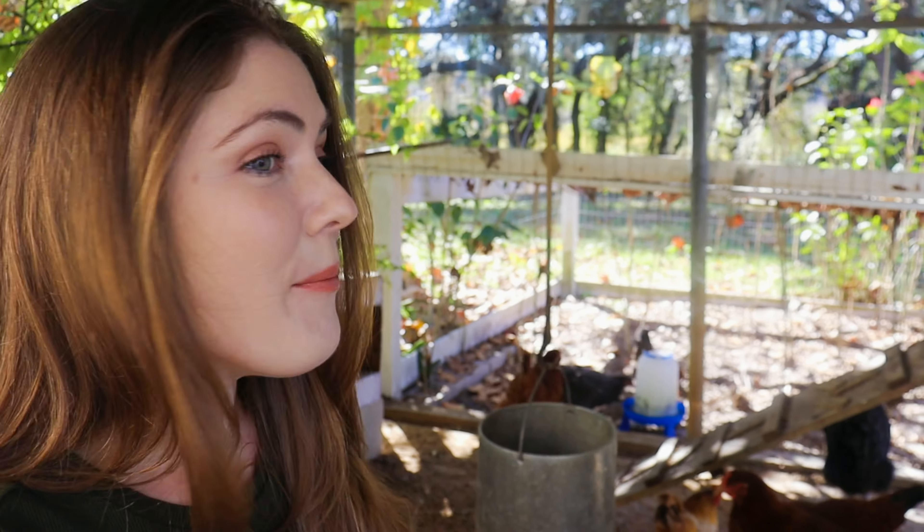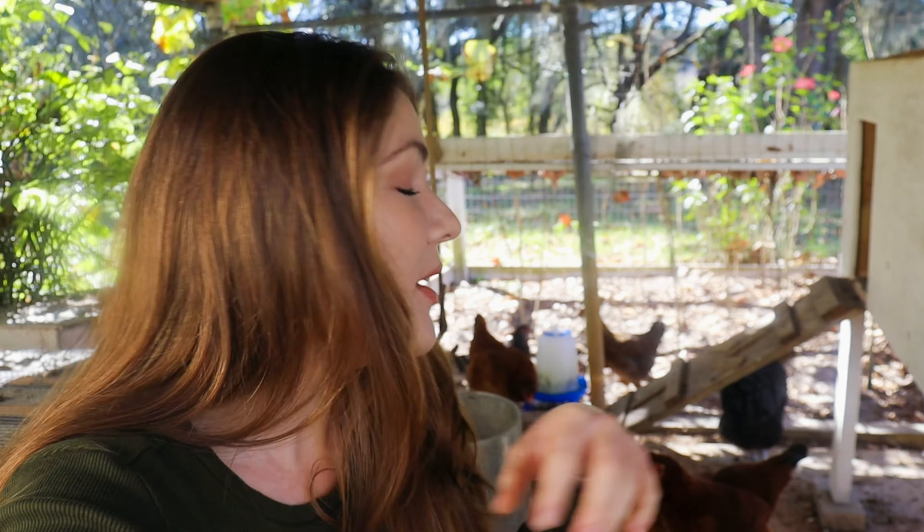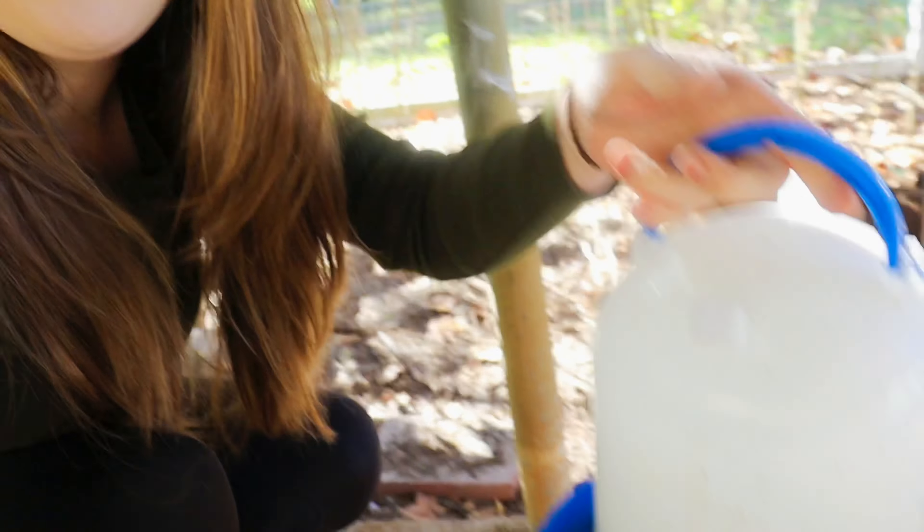We recently got a new rooster. He is a Serama rooster, which I believe is the smallest breed of chicken that exists — some of you might correct me on that. First things first, I'm going to get their water refilled.